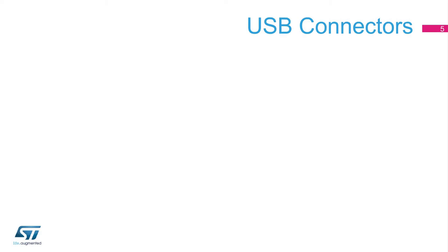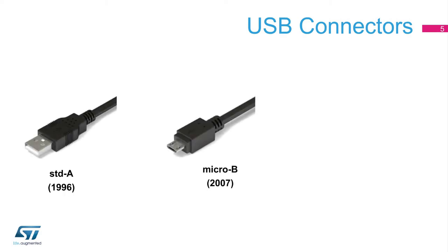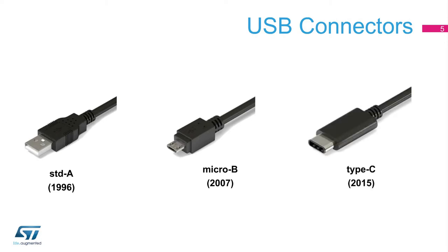As you may know, the USB Standard A and Micro B connectors, introduced in 1996 and 2007 respectively, are being replaced by a single USB plug. This new connector, introduced in 2015, is called USB Type-C.